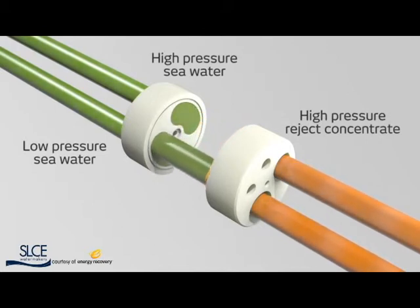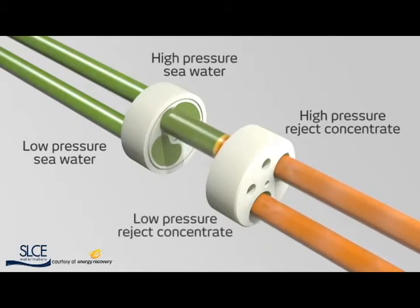The rotor ducts function like a cartridge, charging and discharging as the pressure transfer process repeats itself. The rotor, using only the fluid flow, can spin up to an astounding 1,200 rotations per minute. Harnessing energy that would otherwise be wasted, PX devices guarantee the highest efficiency and availability at 98%.